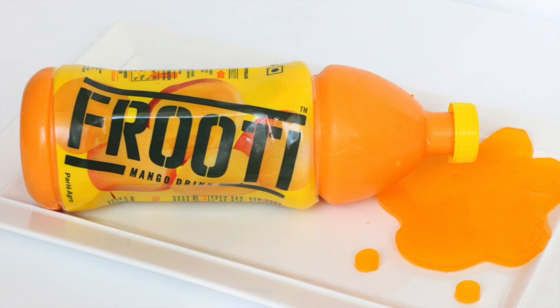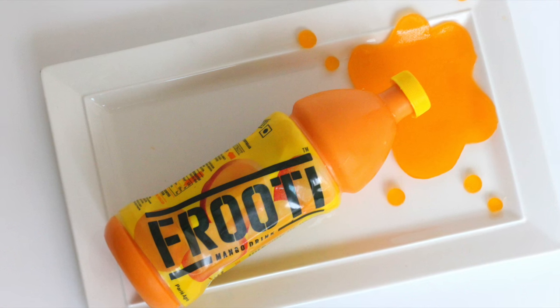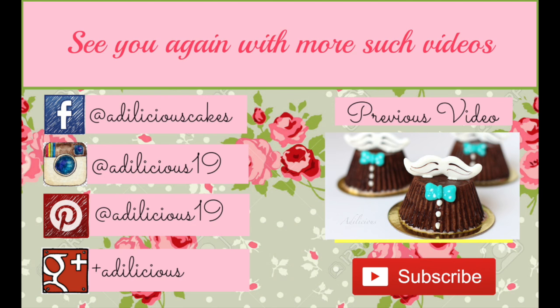Isn't it amazing? Look at the original and the cake — you cannot even tell the difference! I'm so happy with the way it turned out. Look at those gorgeous layers. This cake is super delicious. I hope you give this one a try, and if you do, don't forget to share a picture with me on my social media, links to which are in the description box below. And if you still haven't subscribed, what are you waiting for? Click that subscribe button right away for more such videos. Until next time, bye bye!